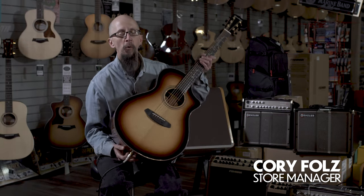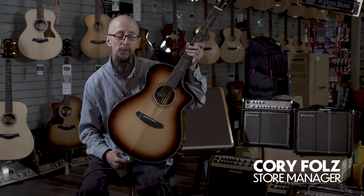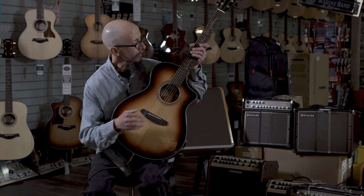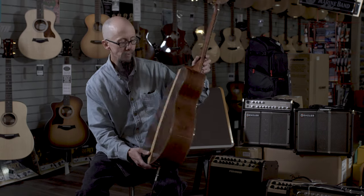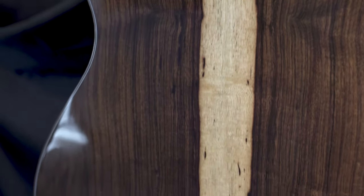This is the Breedlove Organic Collection Jeff Bridges Signature Model. This is a beautiful guitar done in a wonderful bourbon burst. It also features Jeff's signature tagline of 'all in this together.' This has a sustainably harvested, torrefied European spruce top. It also features a gorgeous Grenadillo solid back and sides.